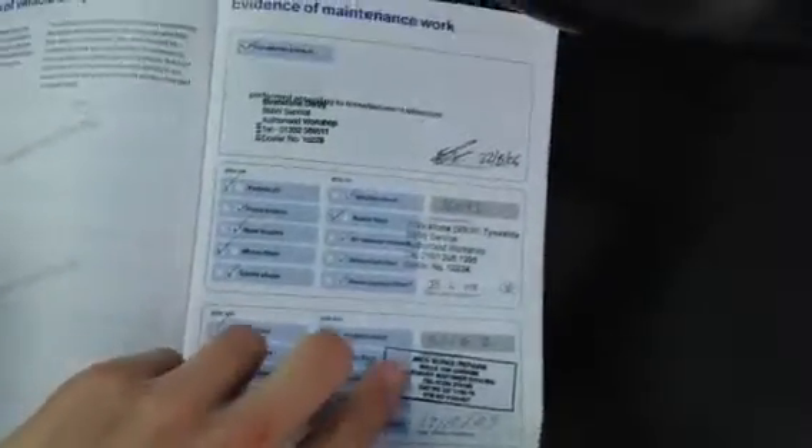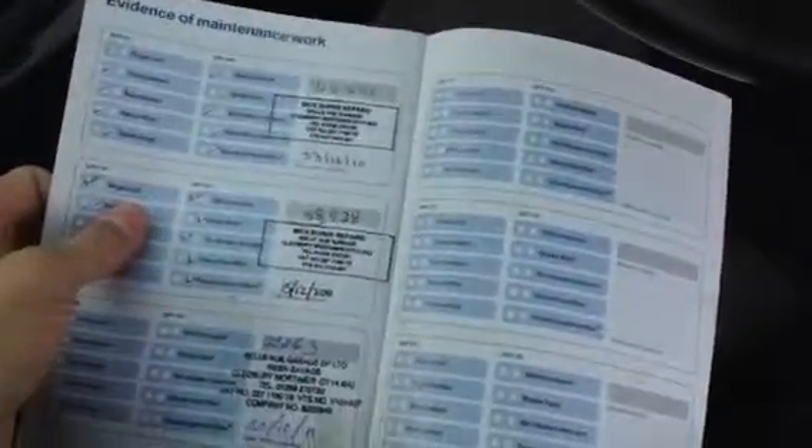It's a manual transmission. Taking a quick look at the documents — the car has had three owners. Looking at the MOT certificate, it runs until December 23rd, 2013, so MOT until late this year. Looking at the service history, we do have full non-franchise service history. Services at 16,000, 30,000, 44,000, 58,000, and the last one at 72,000 miles — just over 5,000 miles ago.